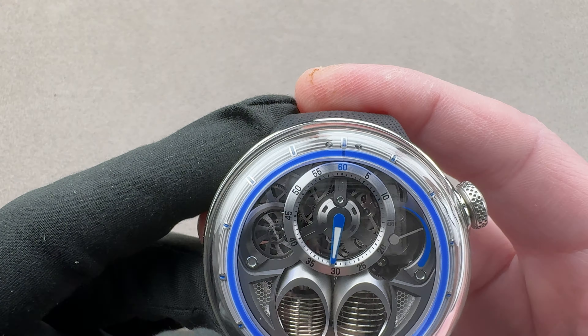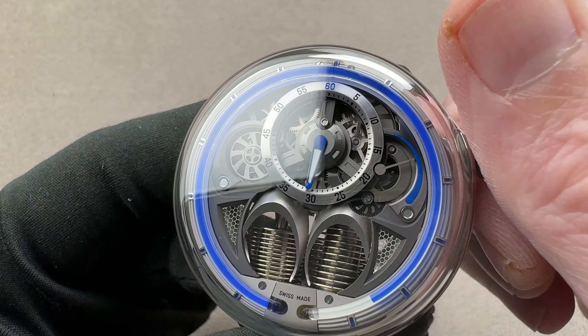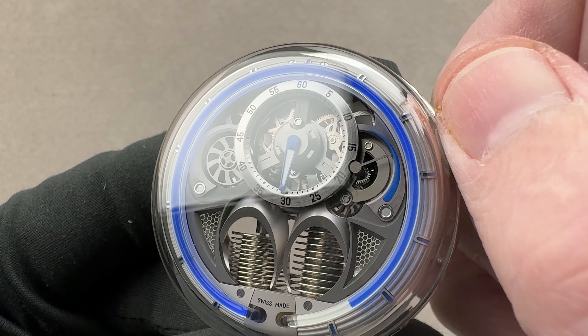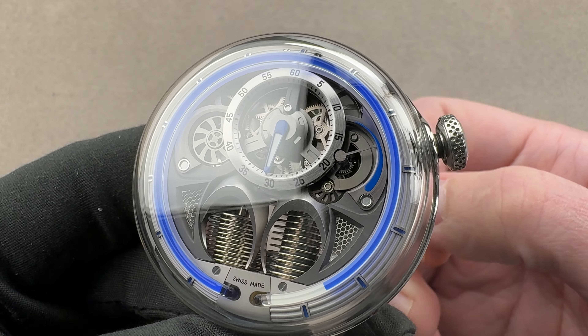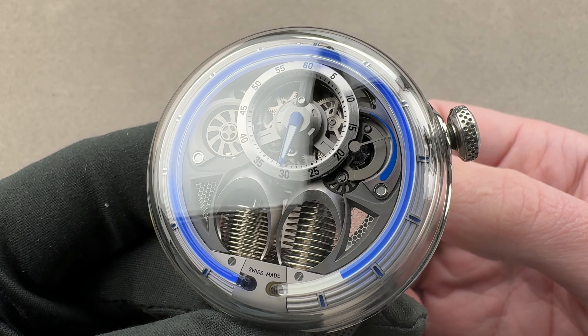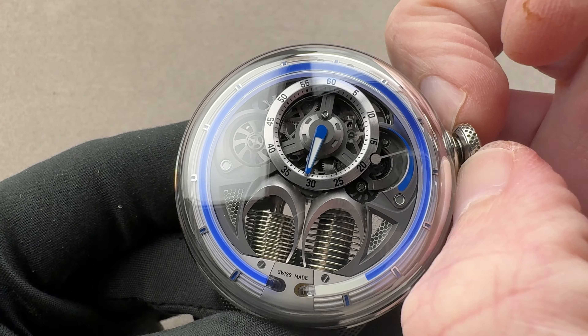We have a separate display for the hours, the minutes, and also running seconds up at the top, which means this is technically a regulator. We also have a power reserve indicator in the corner for the manual-wind 65-hour power reserve. A change from the H0 is that here we have a screw-down crown, and the combination of the screw-down crown and the 50-meter water resistance rating means that this is now a surface-swimmable watch compared to the H0.